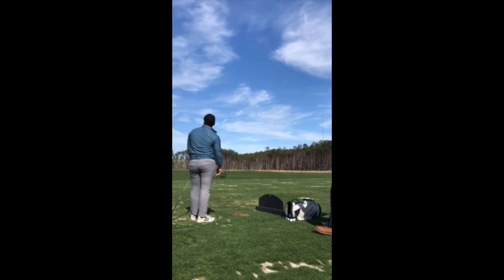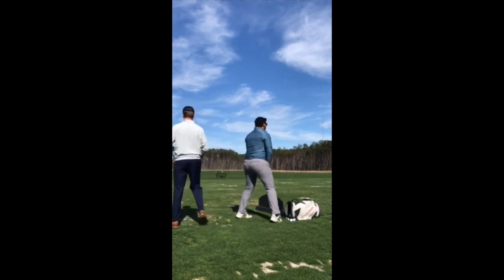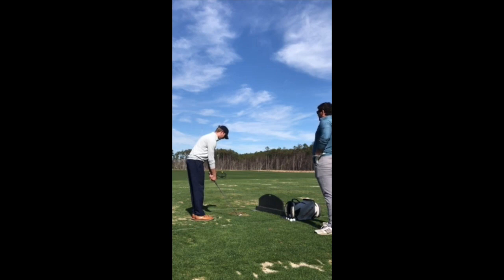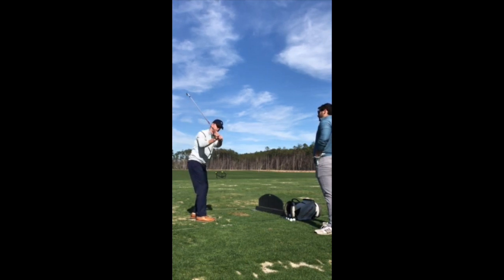Not bad, we're getting there. It's still a little longer. The reason why I want to go in the swing — not only because — the reason why it's kind of why you're going down somewhere. You're bringing it up, you're going all the way past parallel because you've got a lot of tension in your shoulders. What happens is your hands are getting away from your body too much.